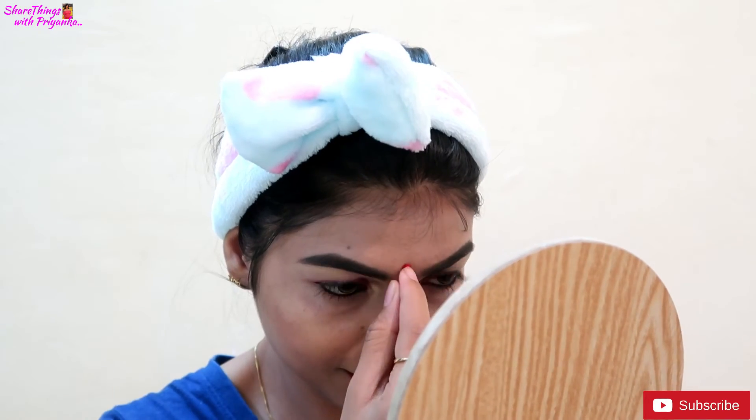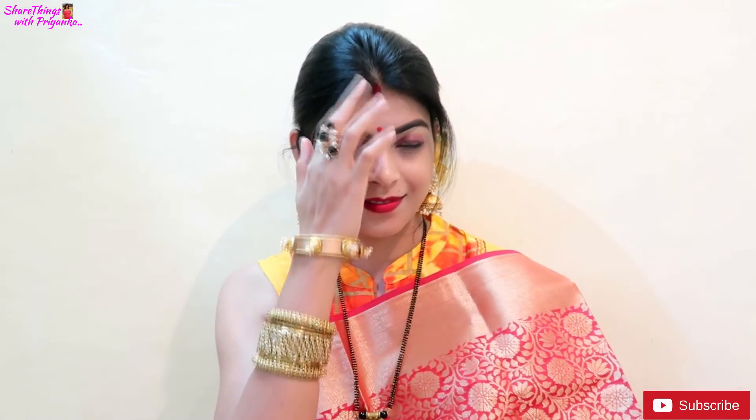I am ready now! Please let me know how the look turned out in the comment section. I really hope that you all like this makeup look, and that you will also use CC cream to create your makeup look and enjoy the festivals. If you like this video, please like and subscribe to my channel and share it with your friends. I will see you in the next video — bye bye and take care!